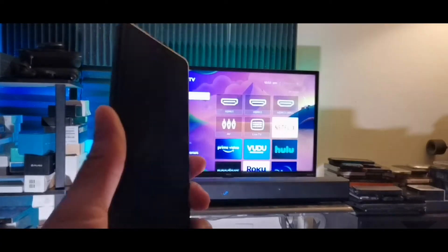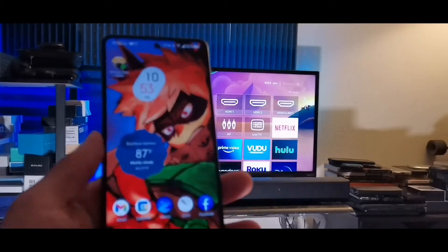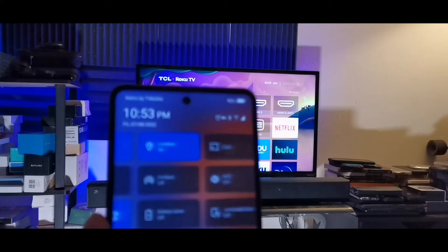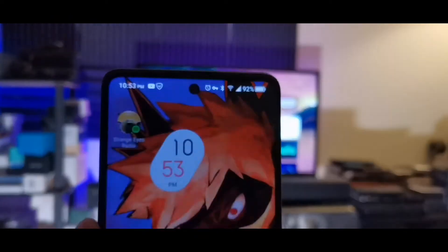The first step is to have your smart TV turned on and connected to the Wi-Fi, and also have your smart device turned on and connected to the Wi-Fi as well. Then drag down on the notification panel and scroll to the far right.